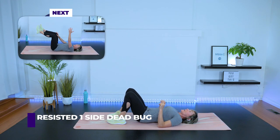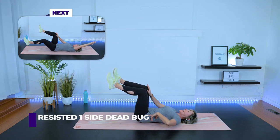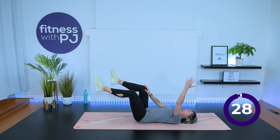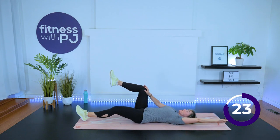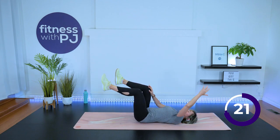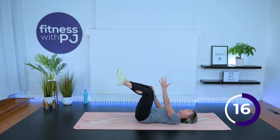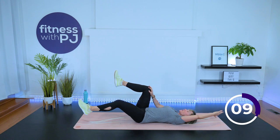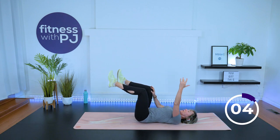Getting down onto the mat. We're starting with a resisted dead bug, but only one side. Get the knees over the hips, ankles lined up with the knees. Extend the arms straight up. Now push your left hand into the left thigh. Draw the belly button in and anchor the spine. Extend the right arm and leg while you're trying to bring that left knee in, resisting it with your hand. Exhale as you come down. We want heel to ground, thumb to ground — leading with the thumb, not allowing that low back to pop off. Back of the neck is long. 30 seconds of work, then we'll do the other side.